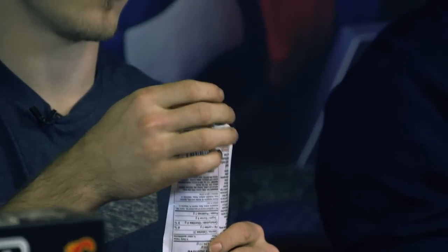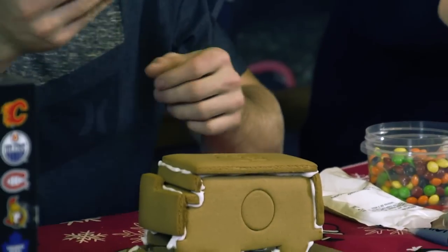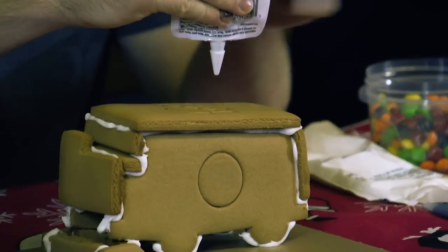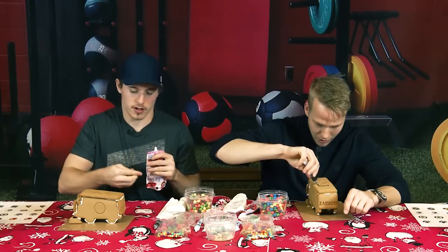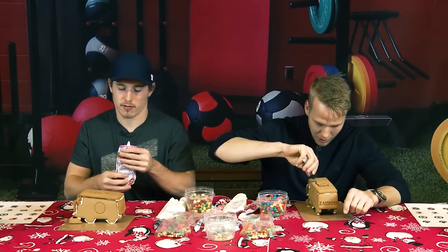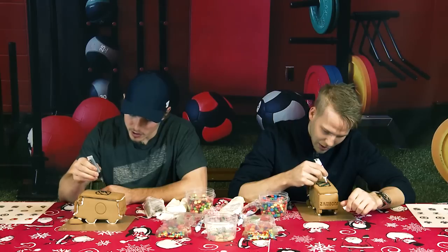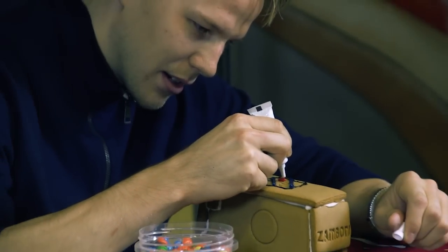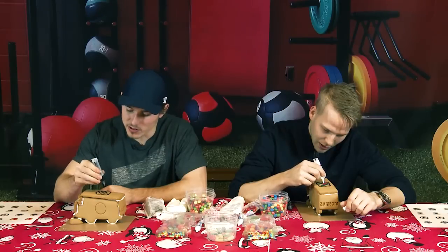I've never made one of these before. I don't know how your skills are in the kitchen, but I have none. Alright, first test — take off the cap. I have zero plan. Right now I'm just filling this in, going with the instincts here.